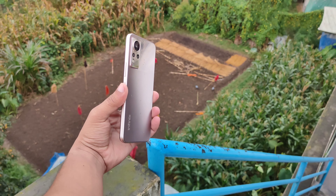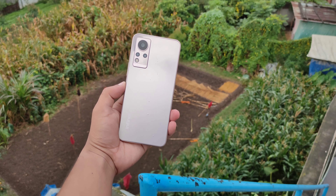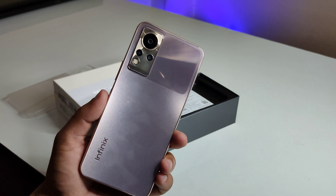This design is really impressive. It is a plastic body phone, but it has a good camera and you can find it at a budget-friendly price.